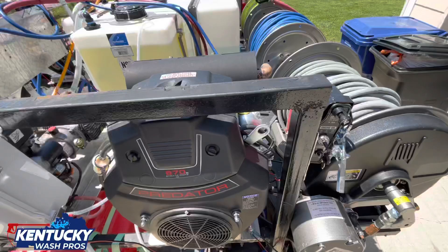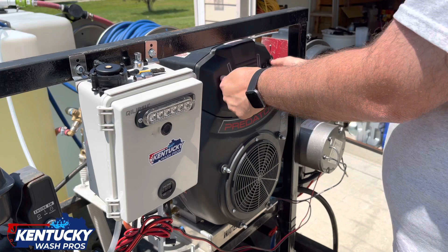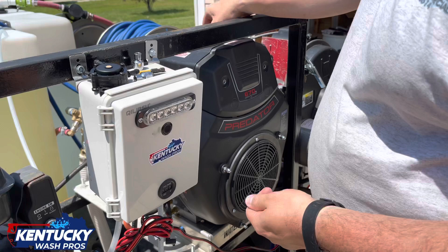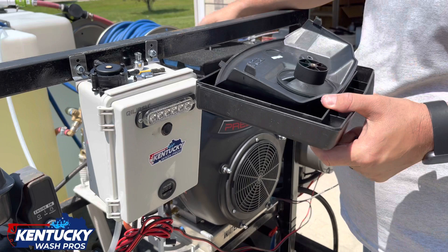All right guys, first things first. Take these off right here — could be tight, could be loose, depends. Take the cap off up here for your breather, pull this out, pull this off. Pull your filter out — really easy. So I'm going to go ahead and set this down.